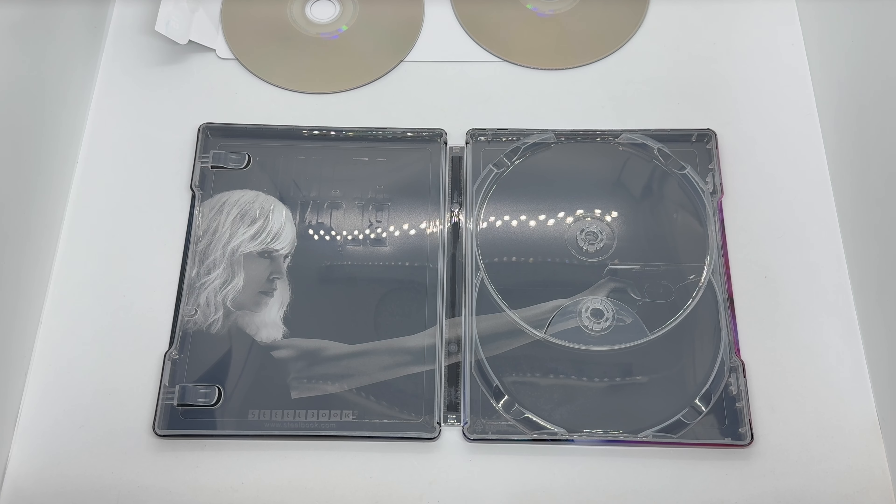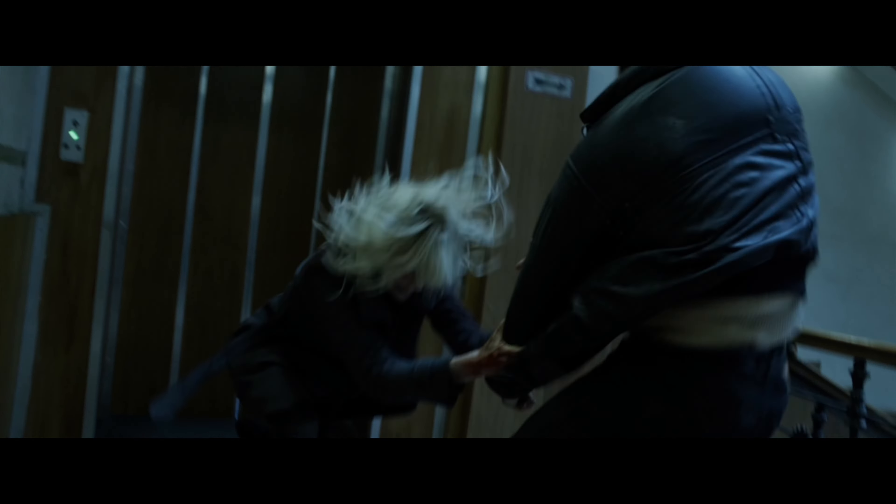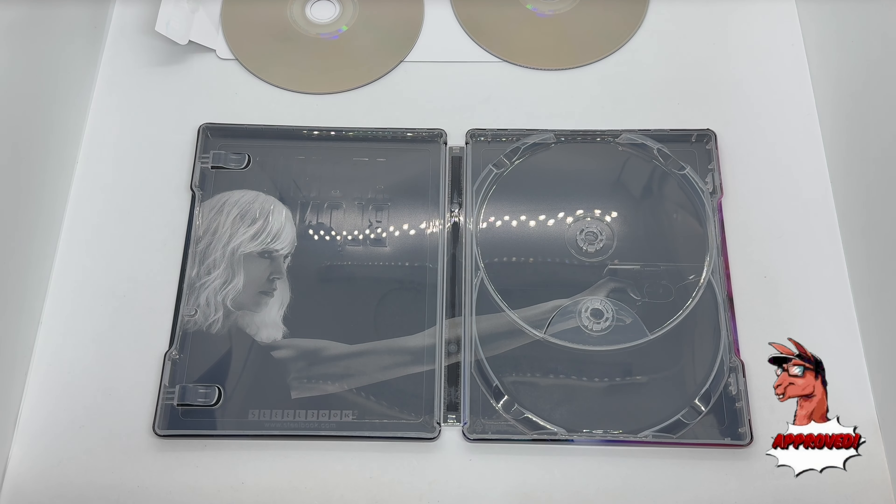So is this steelbook worth picking up? I would have to say llama approved — another solid steelbook from Zavvi. We got the debossing, embossing, beautiful artwork, nice glossy finish, different artwork on the discs which is always a nice touch, and you get an awesome movie in 4K plus Blu-ray. It's definitely worth picking up, at least to me.